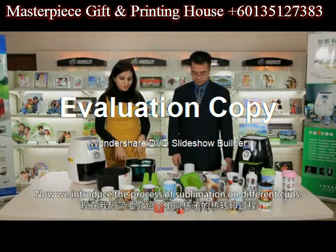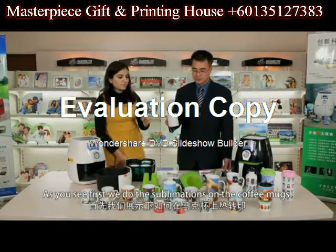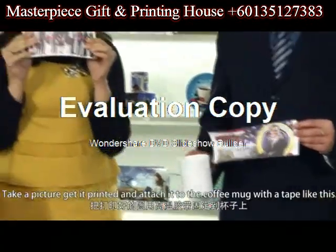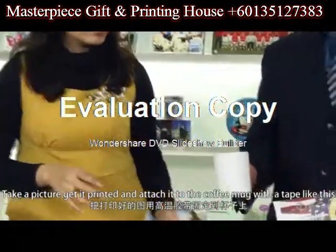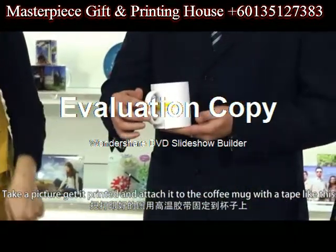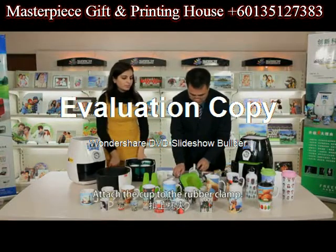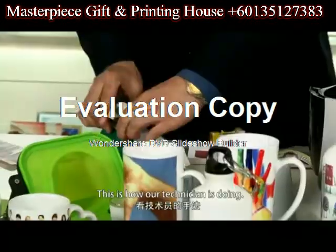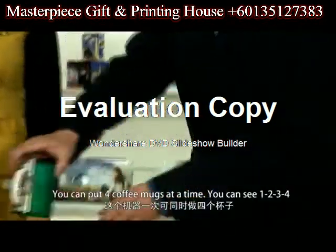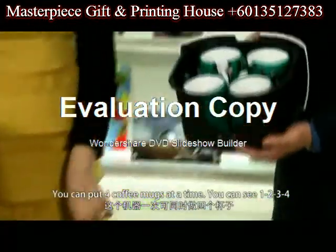Now we introduce the process of sublimation on different cups. First we do the sublimation on the coffee mugs. Take the picture you want, print it, and attach it to the coffee mug with a tape. Attach the cup to the rubber clamp. This is how our technician is doing it. We can put four coffee mugs at a time.